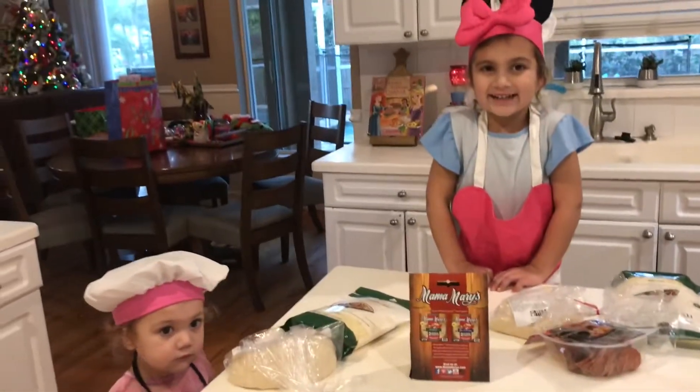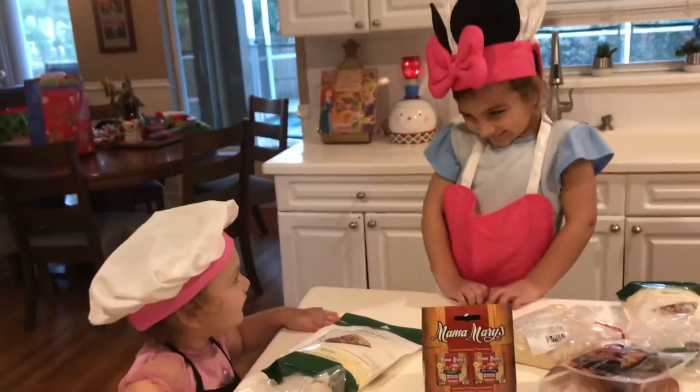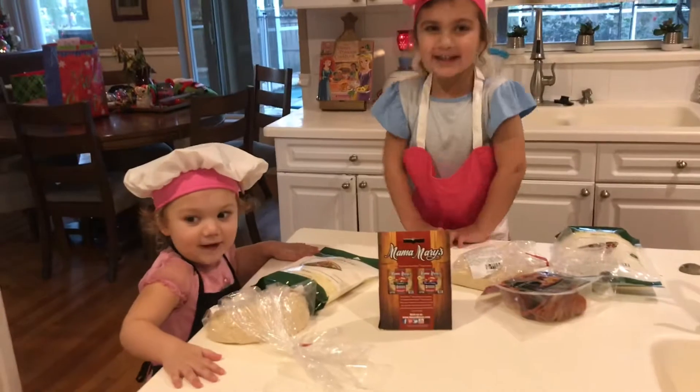Welcome to Sister Squad. My name is Charlotte. What's your name? A gay bear. And what are we making today? Pizza!